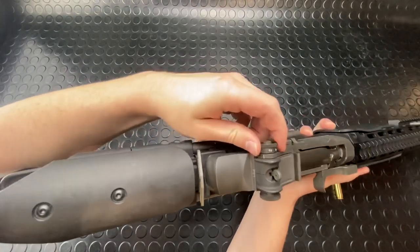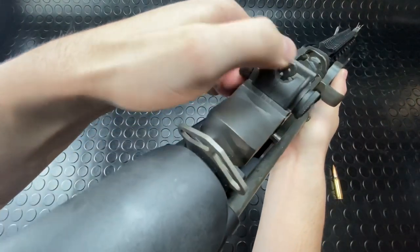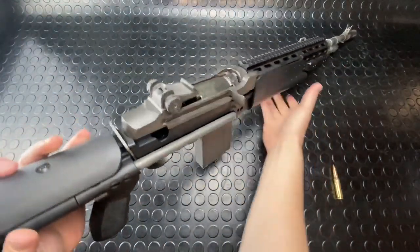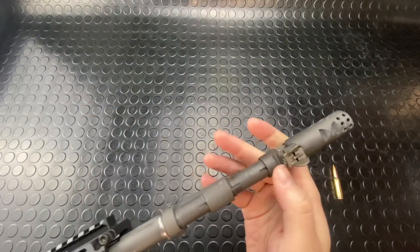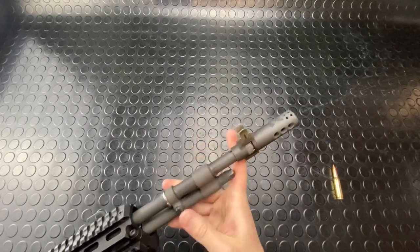Sights are pretty slick — they're a rotary drum system. You can see that moves your elevation, moves that little aperture right up there. The right side is for your windage, and then down here at the front we've got a hooded front sight blade that is driftable for windage. I've got a muzzle brake on here; lots of times you'll just see a flash hider.